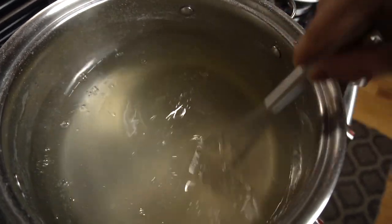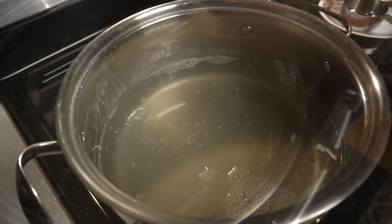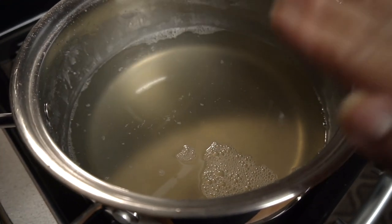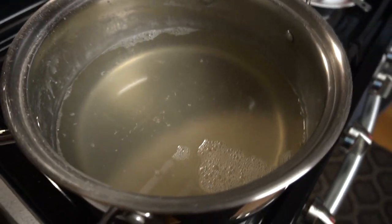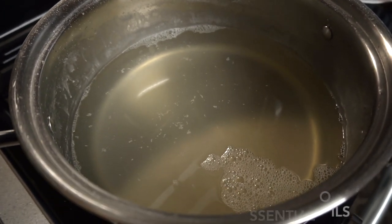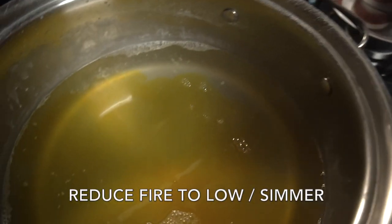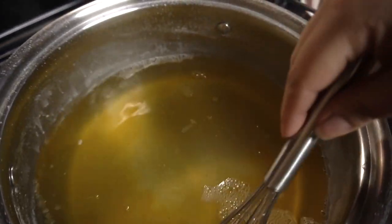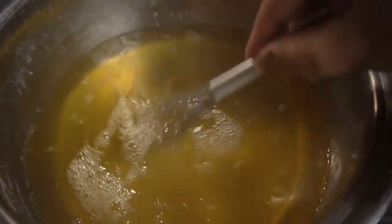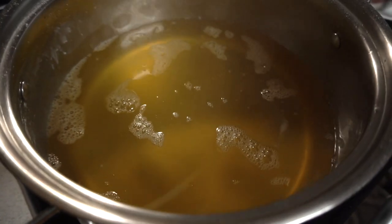I'm stirring gently — I don't whisk it because I don't want it to bubble. Now that the borax, washing soda, and castile soap are in and all those powders are dissolved, we're gonna add our essence. If you're using oils, do not do this step yet — wait until it cools completely before adding your oils. I've reduced my fire to a simmer.